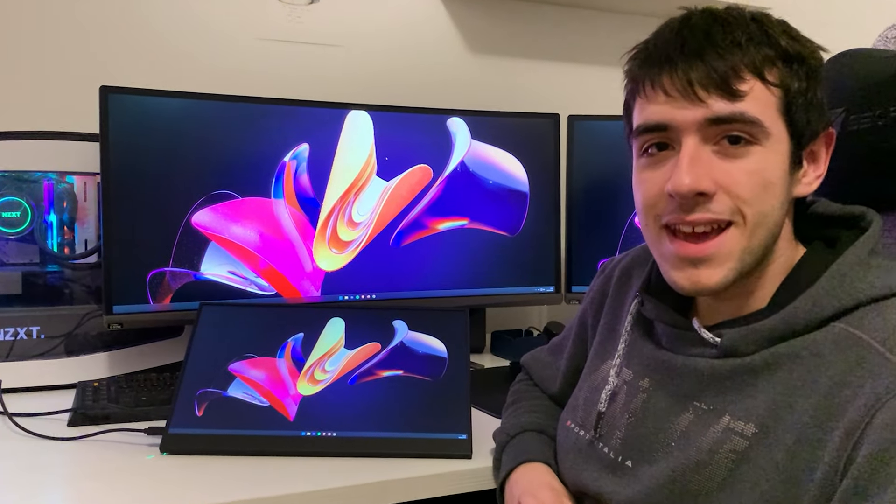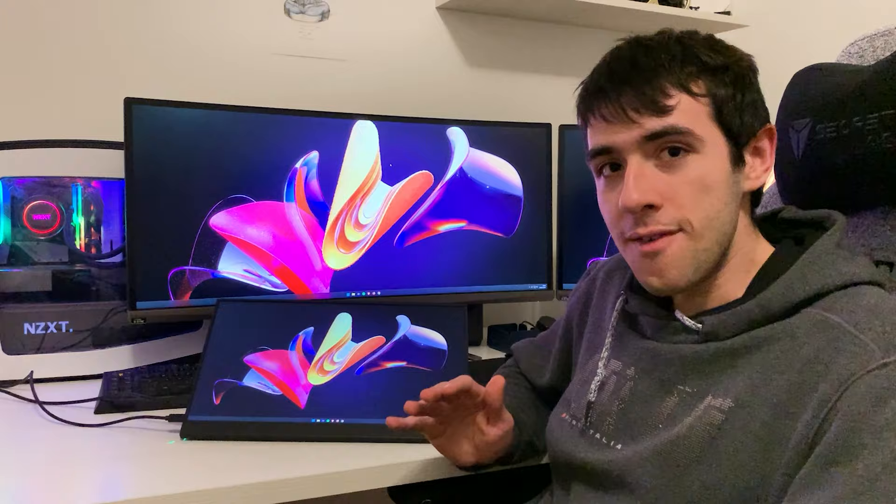All right guys, welcome back at Omotronin PCUs. Today we have something a bit different here but something that I really wanted to test out, so I'm very happy to bring it on the channel. What we have here is a portable gaming monitor — this one from Youperfect.